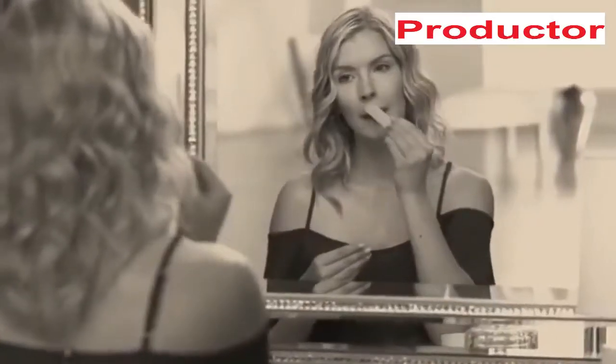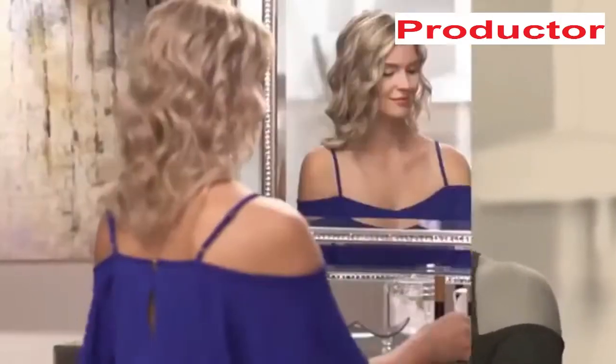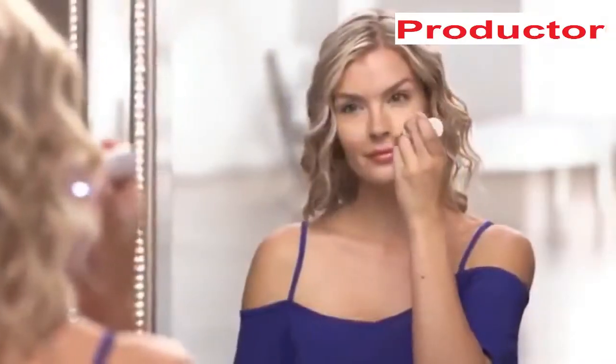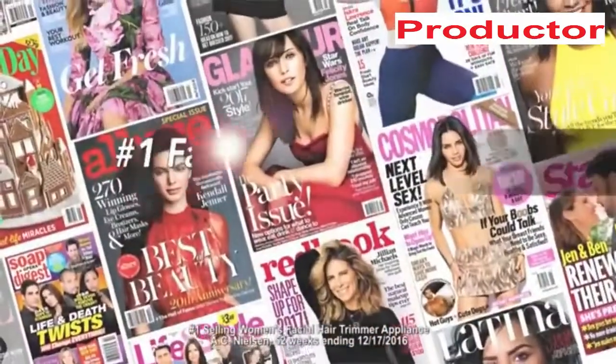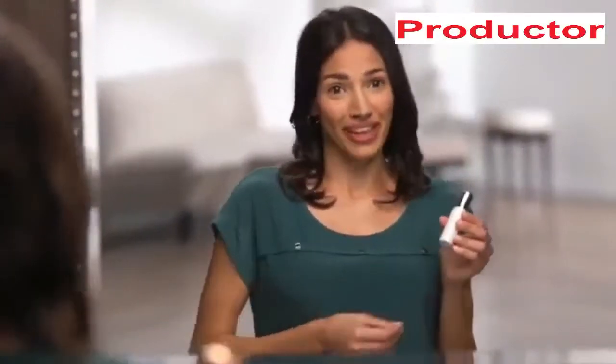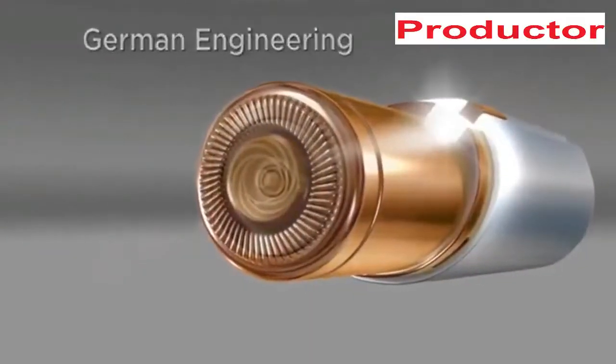Facial hair is a problem for women of all ages, and removing it hurts — until now. Introducing Flawless, the new gold standard in facial hair removal from Finishing Touch, the world's number one brand. Flawless is designed to be discreet. This looks like a lipstick — actually a very fancy lipstick — but inside is the finest German engineered technology that removes hair instantly and painlessly.